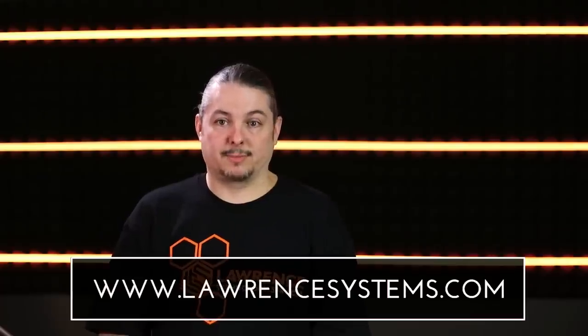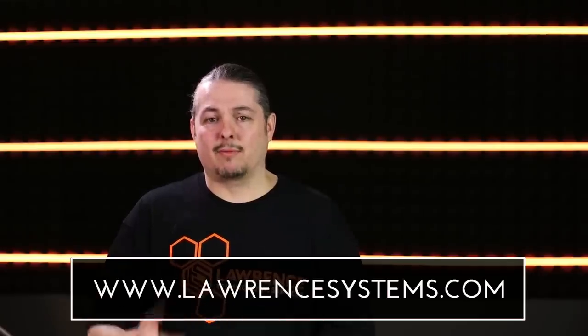We work with a lot of small businesses, IT companies, and even some large companies. You can farm different work out to us or just hire us as a consultant to help design your network. Also if you want to help the channel in other ways, we have a Patreon and affiliate links — you'll find them in the description and on laurencesystems.com. Once again, thanks for watching and I'll see you in the next video.